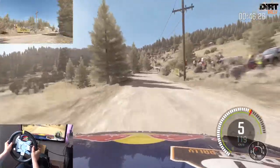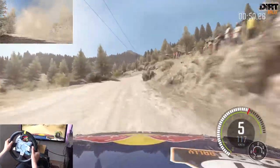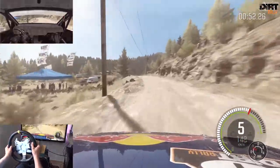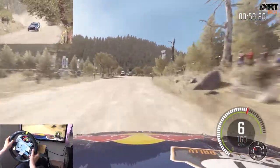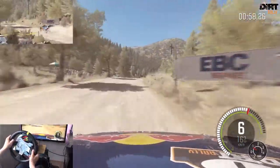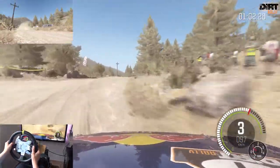Über Kuppe, 60 Vorsicht. Rechts 6, links 5, nicht schneiden. Über Kuppe in Kuppe. Rechts 6, links 5 lang, Kuppe Kuppe, 80 Kuppe. Rechts 6 lang, macht zu bis 5, nicht schneiden, Kuppe, vielleicht Sprung. 60 Rechts 3 nicht schneiden und Kuppe.